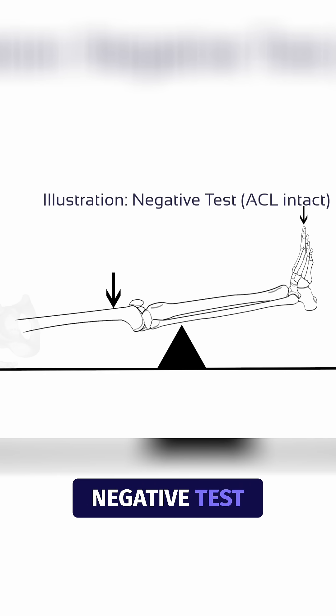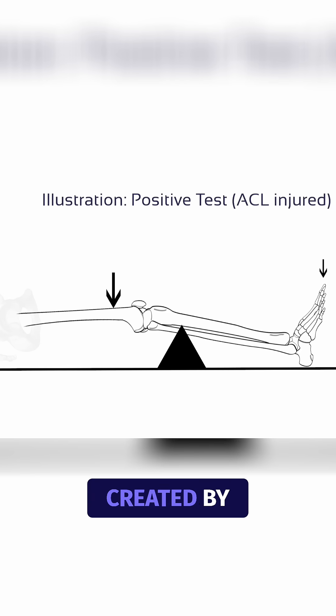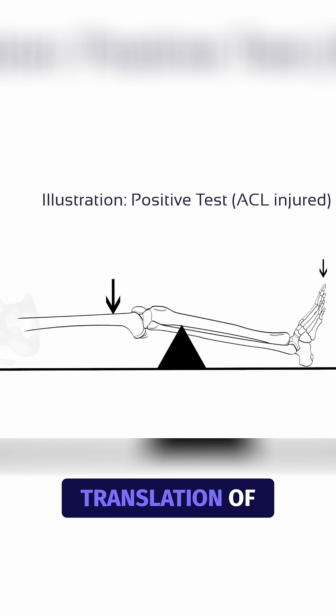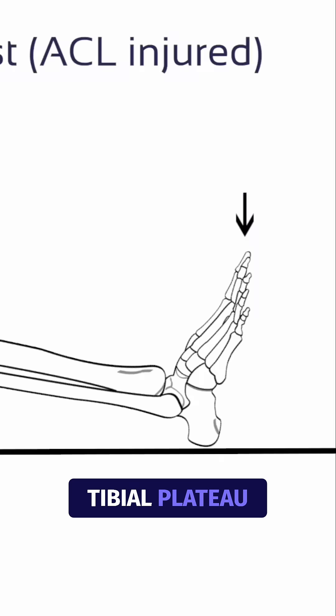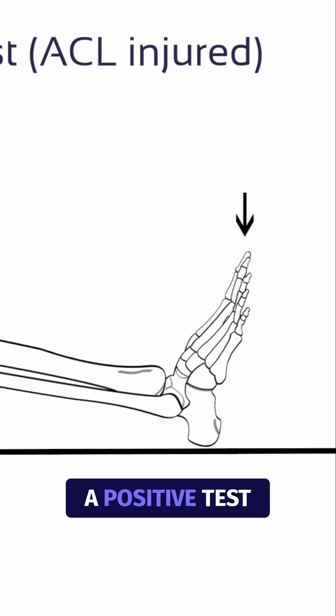In a partially or completely ruptured ACL, the lever created by the ligament to offset gravity is impaired, which results in anterior translation of the tibial plateau. In this case, the heel will remain on the table, indicating a positive test.